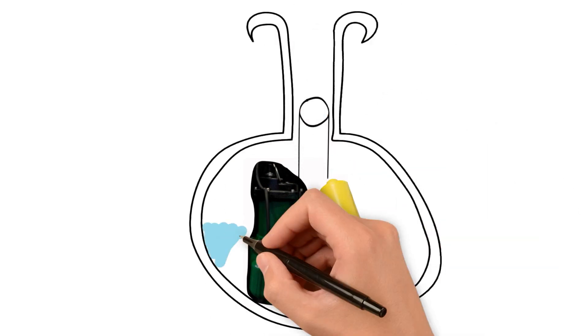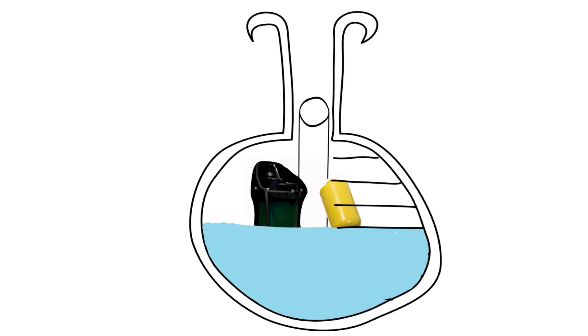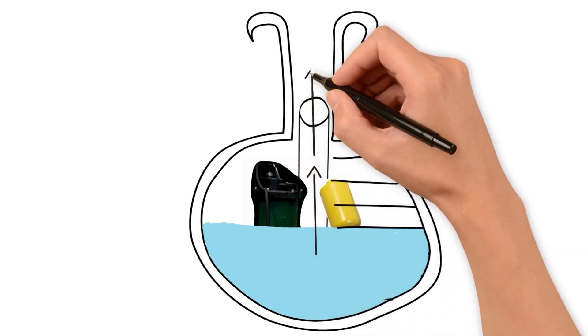As wastewater enters the pit, the float rises with the water level. When the float reaches a certain height, the float will trigger an alarm letting you know that you need to address the problem. It begins to pump the wastewater out and into a main sewer line close to your property. Once the water level in the pit drops to a certain height, your pump will turn off and your float will return to its normal operating level.